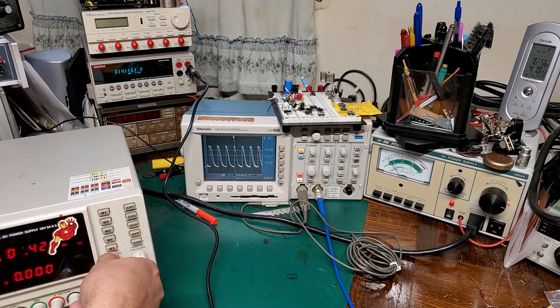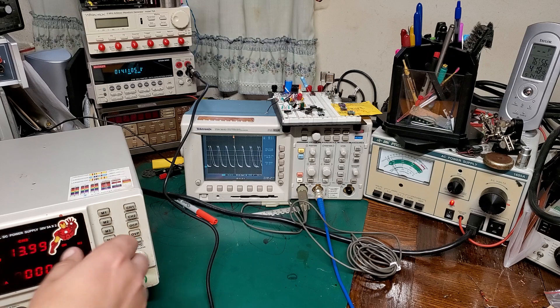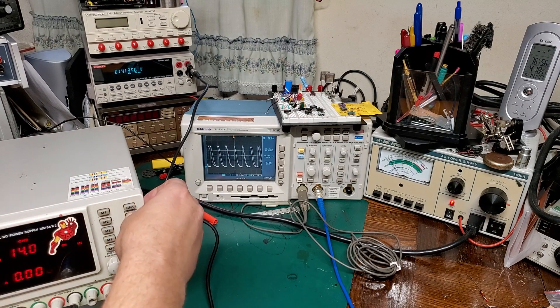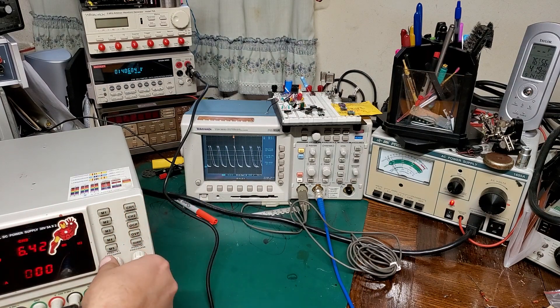I don't know if you can hear it, but the relays are switching off and on. They generally click in at about 6 volts, 11.5, and then 22.5 — and that was on channel 1 with no load hooked up to it. Channel 2 is all over the place.